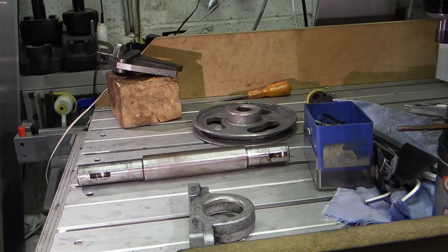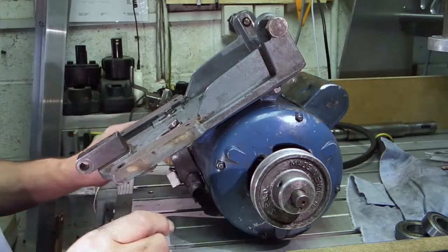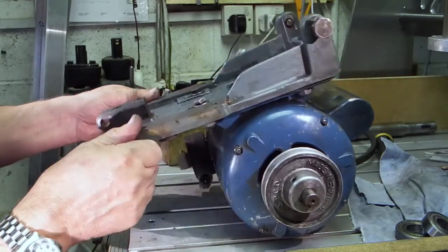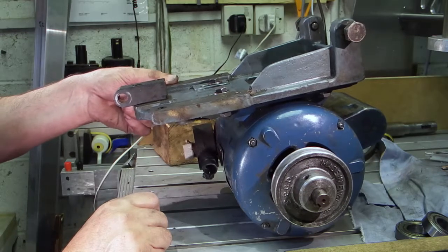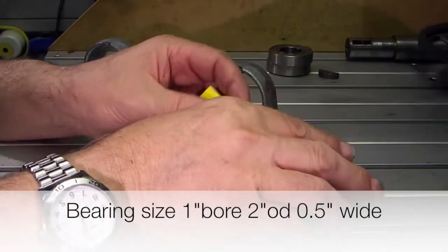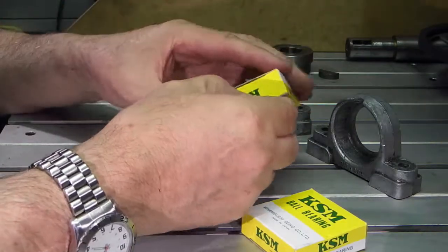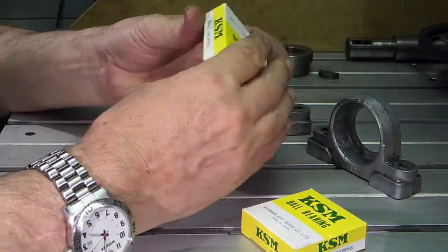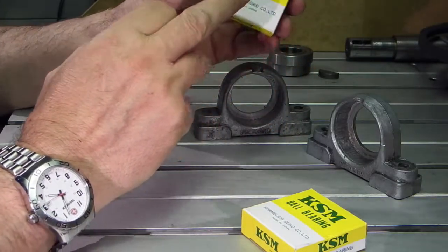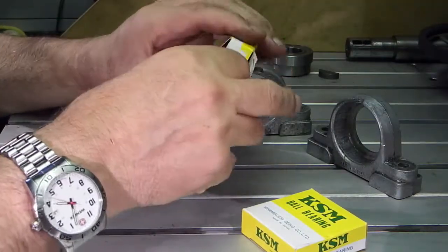Okay, let's bring you up to date with what's happened. I've started to reassemble the motor and the holders — I've bolted the frame to the top of the motor and cleaned it down. The bearings have arrived; I've cleaned the original holders. These are KSM bearings — I thought they'd be some sort of cheap replacement, but they're actually made in Japan, so the quality should be okay.